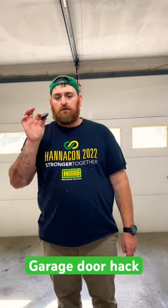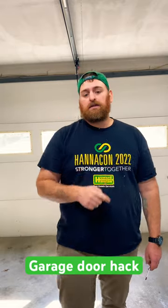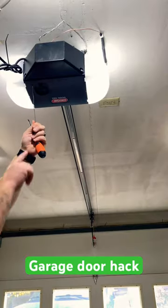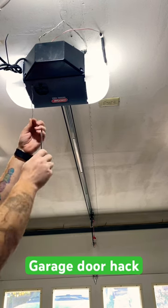The first thing you want to do is probably change the battery. Then here's the second trick: here's the antenna for the transmitter. What you can do is take a screwdriver